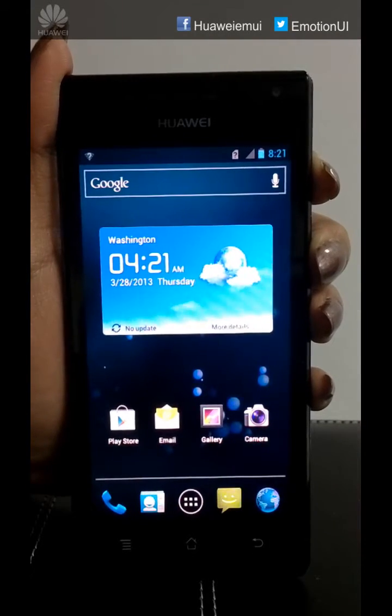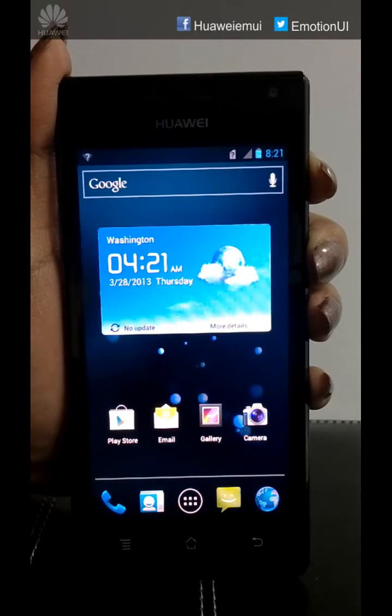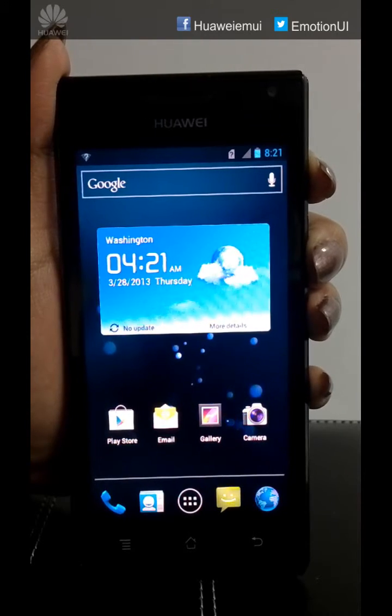Hi everyone, today we are going to show you how to upgrade your Huawei Ascend P1 to Emotion UI 1.0 on ICS.